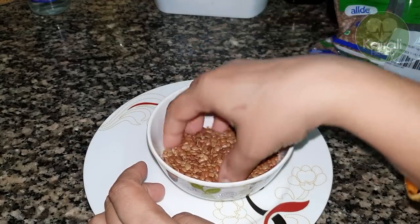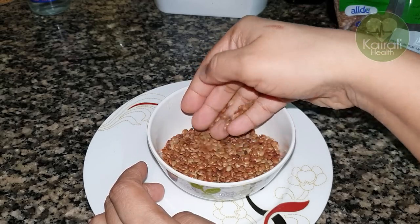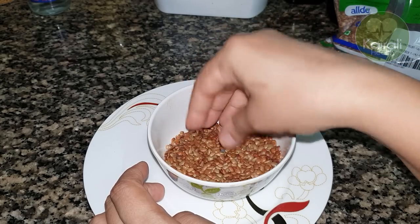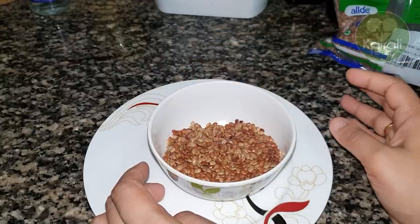I'm going to put it in the pot. I will put in a lot of water. It has a little too much of the antioxidants.